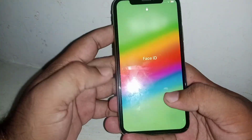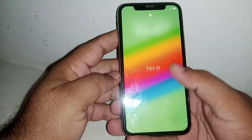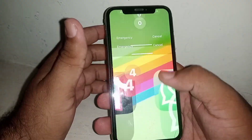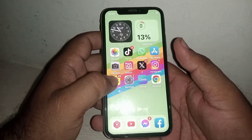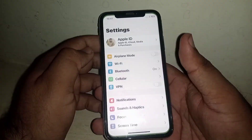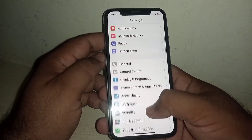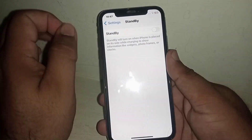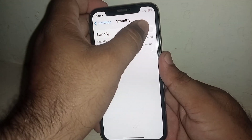Go to your home screen, open your home screen, and from here click on Settings. Scroll down and click on Standby. From here, turn on this toggle if the toggle is turned off.